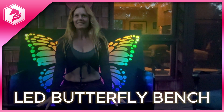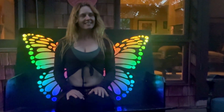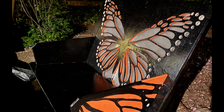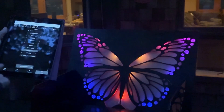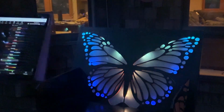Build an LED butterfly bench out of plywood and edge-lit acrylic. Add beautiful animations with the Adafruit Sparkle Motion Board and NeoPixel Strips. Program and control your lights with WLED, an easy-to-use smartphone app. Your backyard will never be the same.